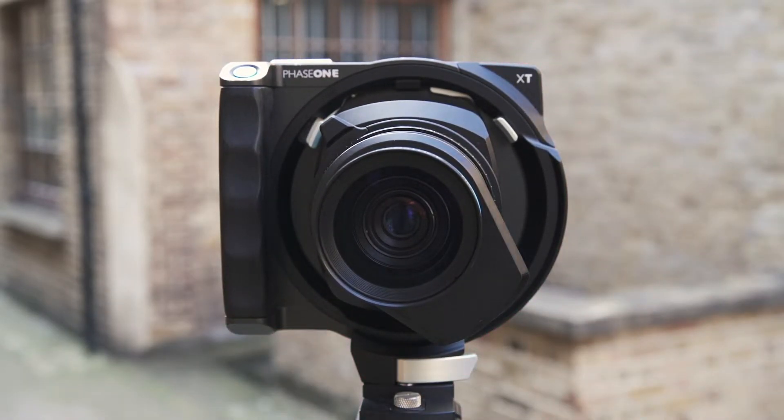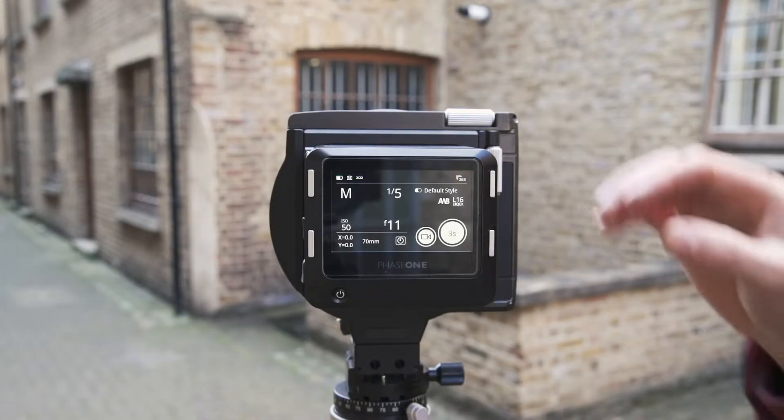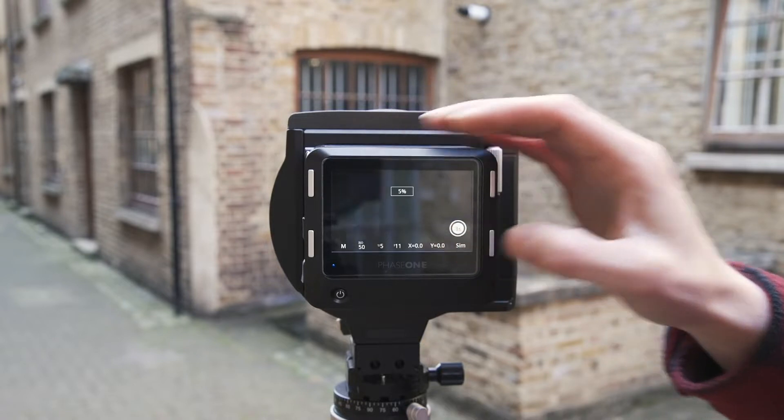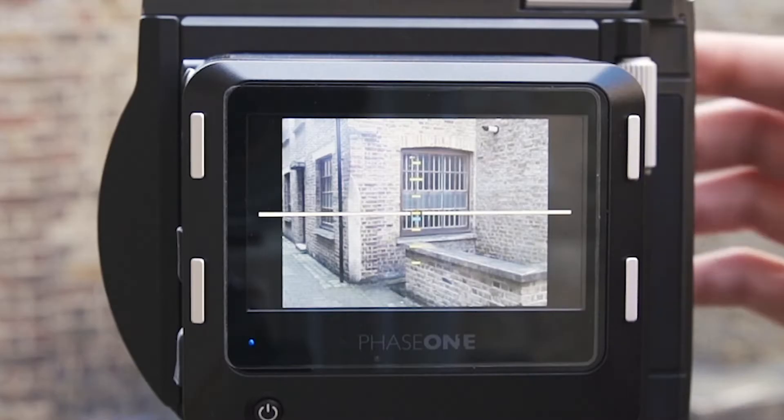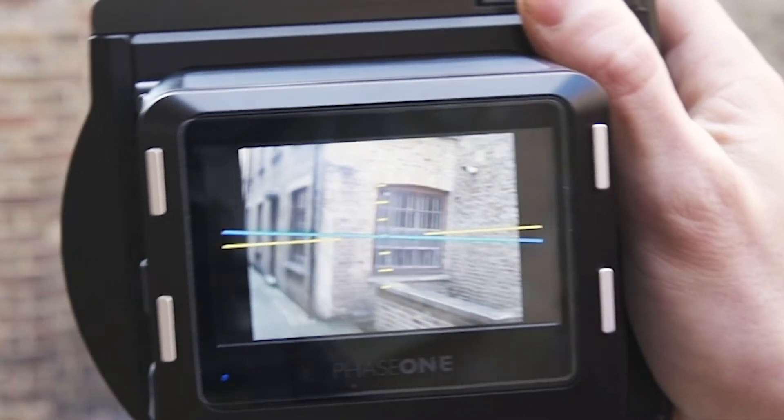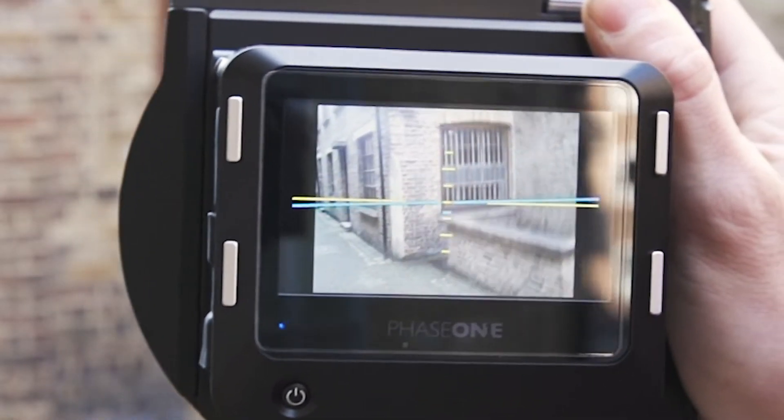This is a nice addition and gives the quick option of a different perspective, which otherwise might be overlooked. When it comes to setting up images, the XT is based around the IQ4's Live View. Within Live View, we have a range of tools that are useful in composing and exposing the scene. The first of these is a levelling tool, for ensuring that the sensor plane is where we want it to be.